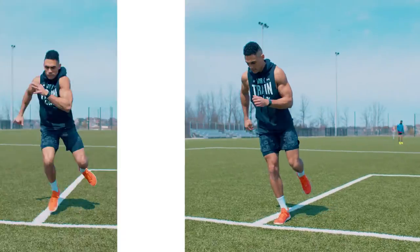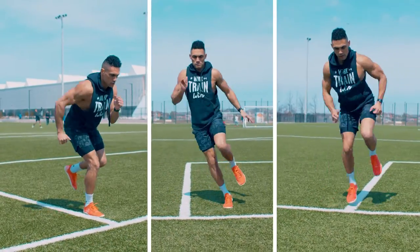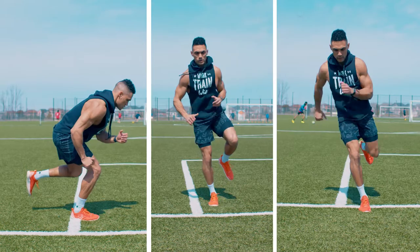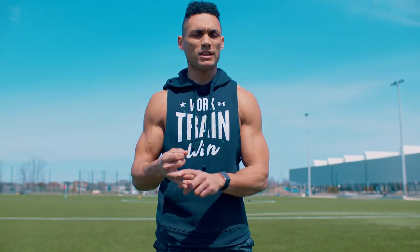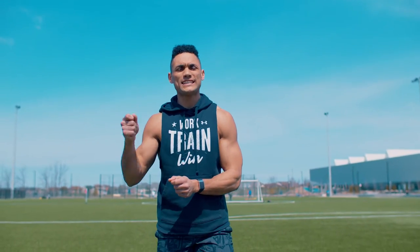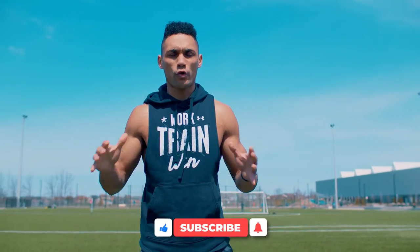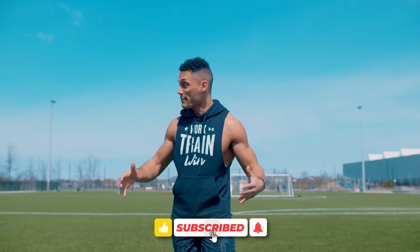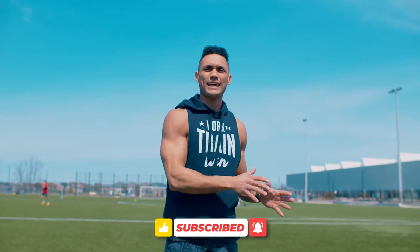Hey, what's up guys? These are our top three single leg line drills to help increase your speed, agility, and overall athleticism. Adding in single leg line drills really helps with neuromuscular coordination, increasing your balance, stability, full body control, rhythm, timing, and synchronization. I absolutely love this because you don't need any equipment — all you need is a line. I'm at the field, just using the lines on the soccer field.